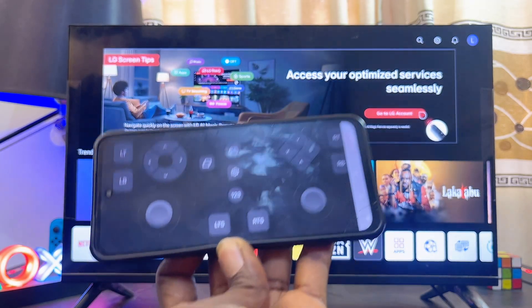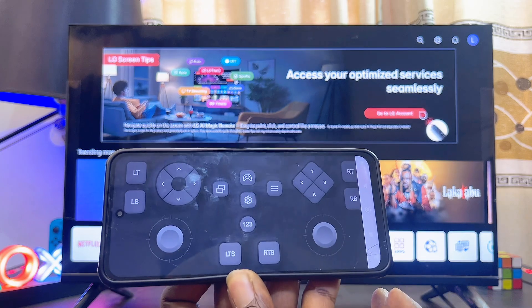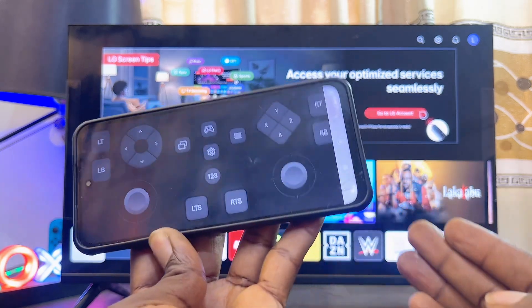As you can see, once it connects you can now proceed to use the LG Mobile Gamepad on any LG TV you have, and this works absolutely well. Please make sure you smash the like button and subscribe to this YouTube channel.